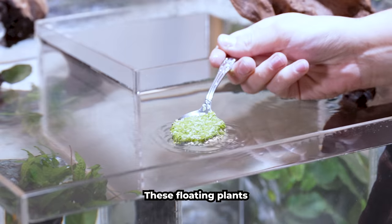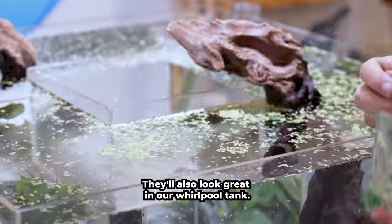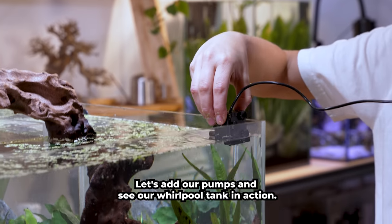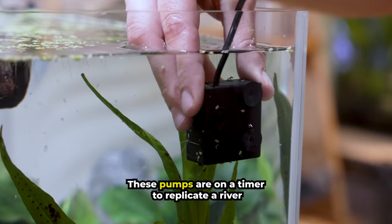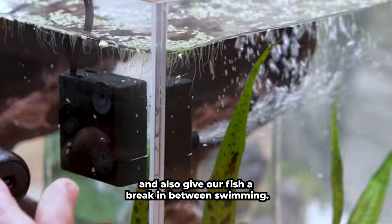This is duckweed. These floating plants will help to remove nitrates directly from the water column and they'll also look great in our whirlpool tank. Let's add in our pumps and see our whirlpool tank in action. These pumps are on a timer to replicate a river and also give our fish a break in between their swimming.